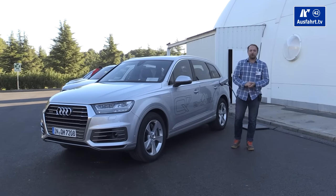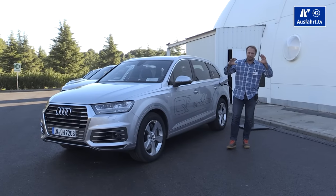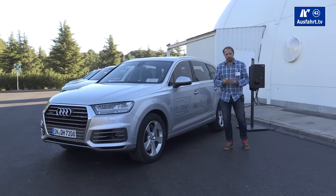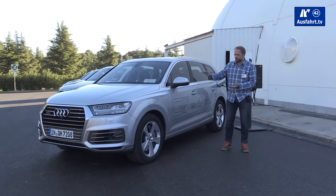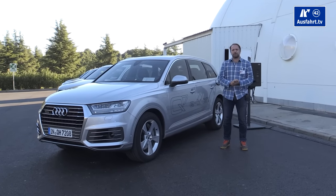Welcome to a new episode of AusfahrTV in English. I'm your host Mr. Z. This is not really a full review — it's just a short review. We just have two hours with the new Audi Q7 e-tron, the plug-in hybrid version.